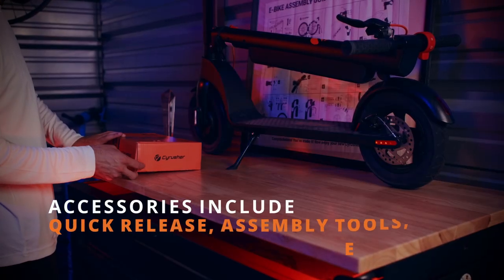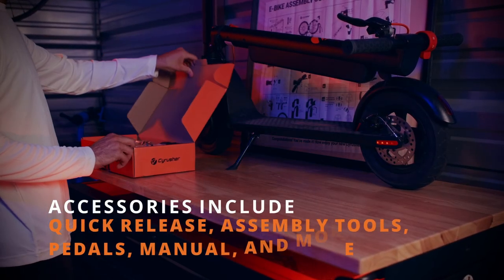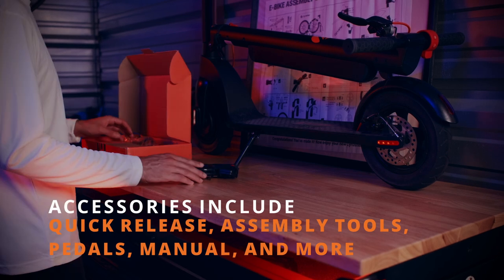Inside the accessory box, you're going to find the quick release, the assembly tools, pedals, the manual, and extras.